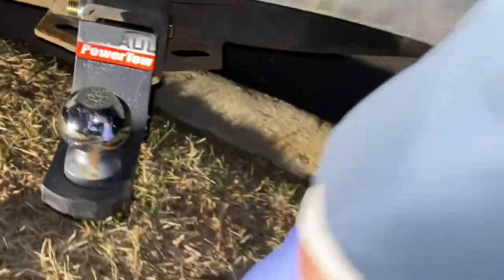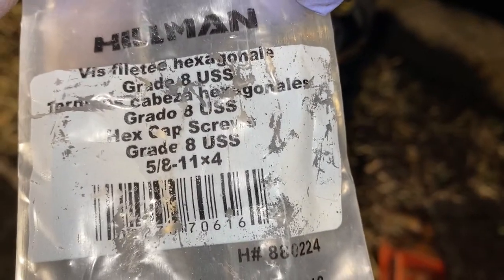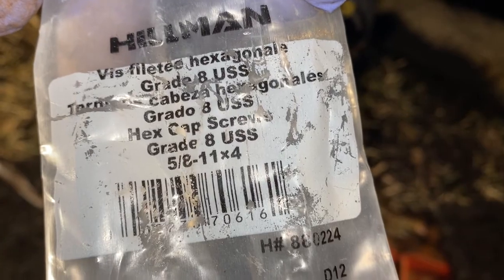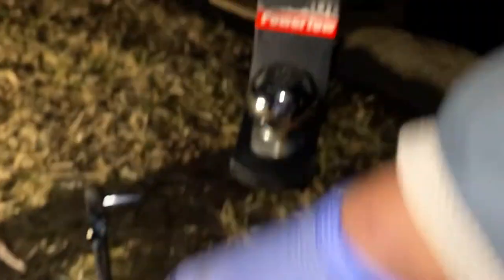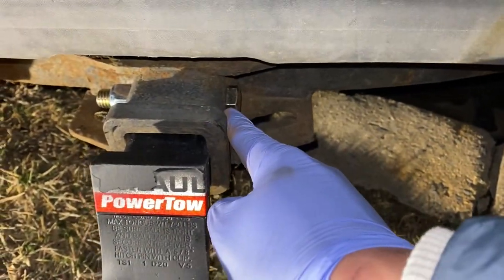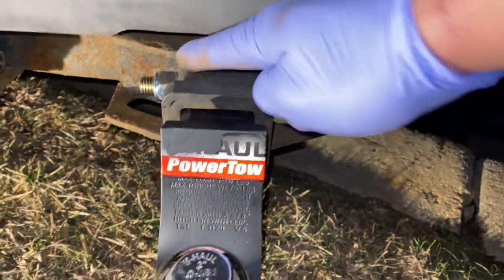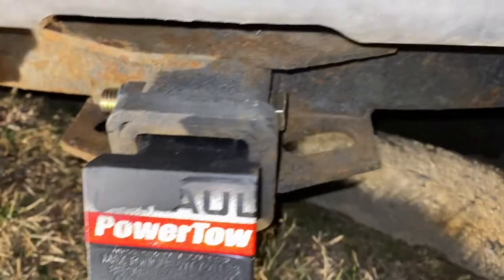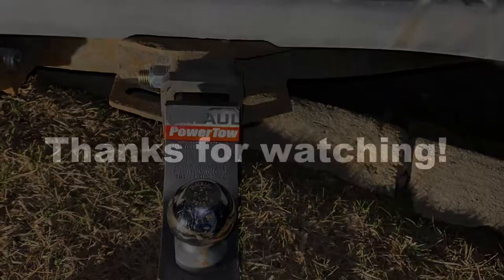There you go. Specifics: grade eight hex cap screws, five-eighths by four inch — so it's four inches from here to there. It's perfect. If you go three inches it might be too short, or just enough. All right, thanks guys.